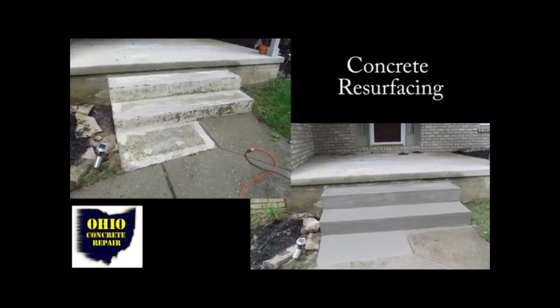Concrete steps can be damaged. The surface can be damaged for many reasons — misuse, salt damage, a really bad winter, or if the concrete wasn't mixed right when it was poured. There are a lot of reasons that the surface could be damaged.